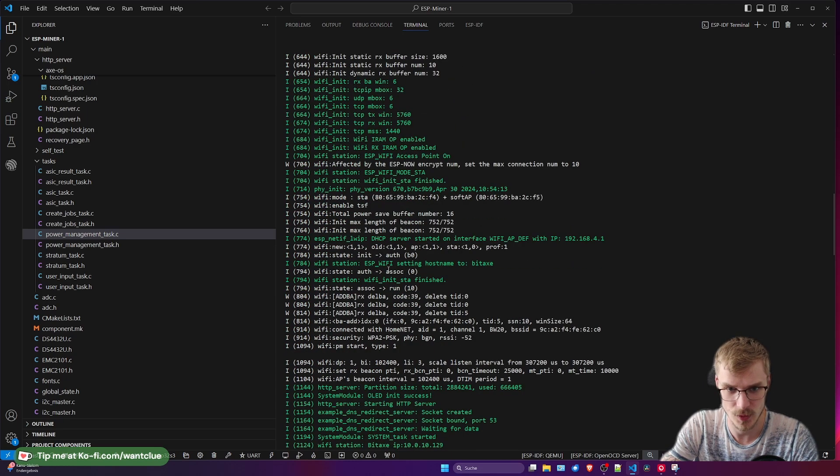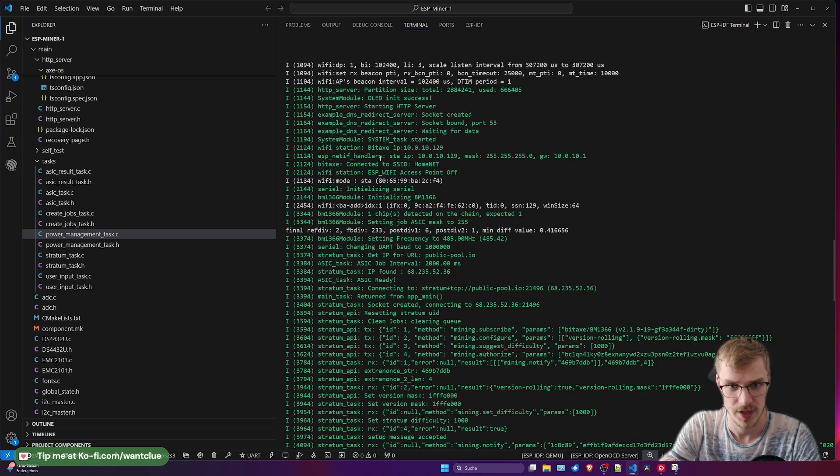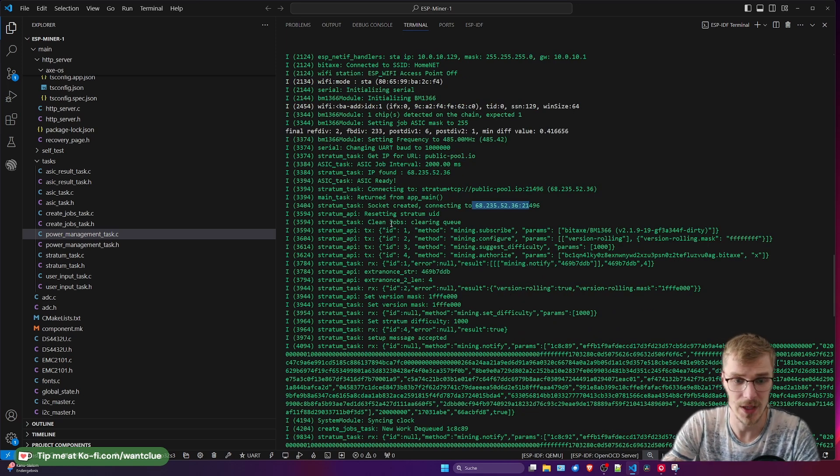Moving on — this is just Wi-Fi, Wi-Fi, Wi-Fi. DHCP server, my Wi-Fi connection. Now we have a connection and we see the IP address of the BitX itself. We see there is an initialization of the ASIC chip and it says it has detected one ASIC chip. This is probably the first debug thing you would figure out — if you have any issues with your BitX and there is no ASIC connected or any solder issues, it would show you zero chips detected on the chain, expected one, and it would stop there. Here is the frequency setting, the pool, the stratum, and the connection IP we are connecting to — this is the usual stuff you expect to see in the logs.